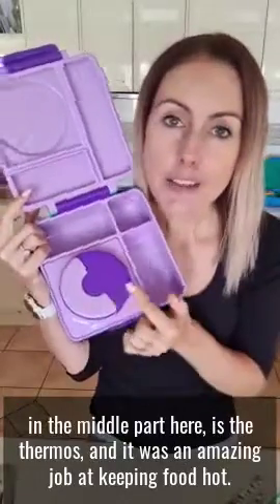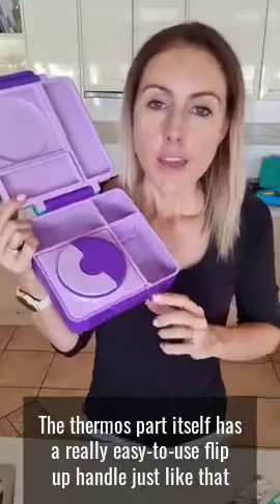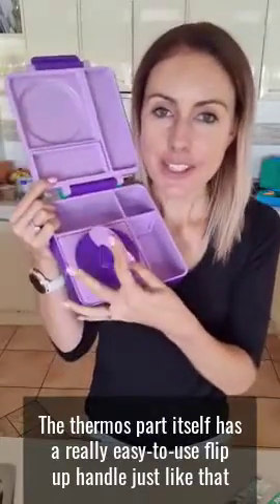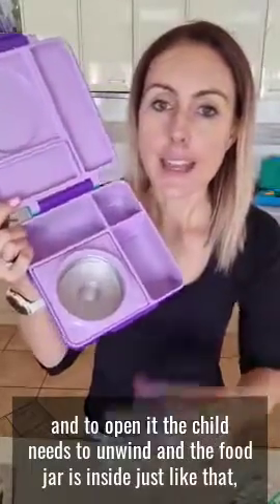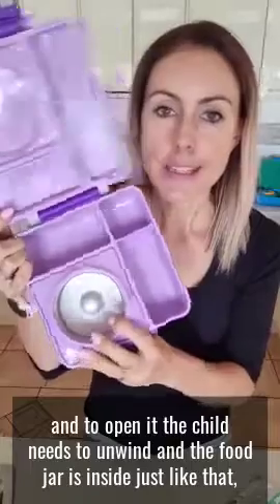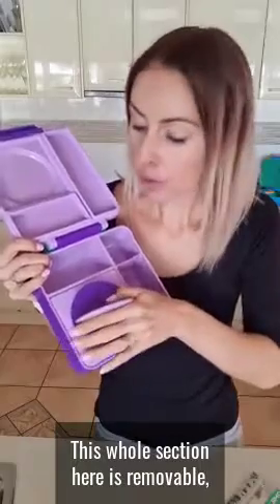In the middle part is the thermos and it does an amazing job at keeping food hot. The thermos part itself has a really easy to use flip up handle, and to open it the child needs to unwind and the food jar is inside. It's got a really wide mouth so it's really easy for them to get their cutlery in, and it fits just under one cup of food in total.